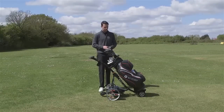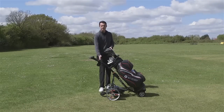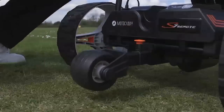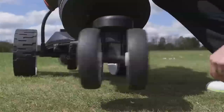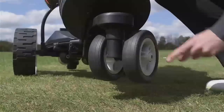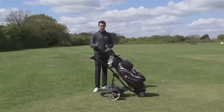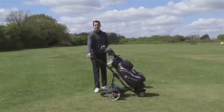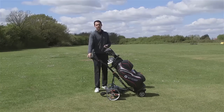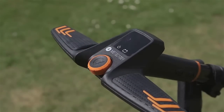Moving on to the frame, there are some features specific to remote control use that are essential. We've got the anti-tip wheel at the front, so if you're accelerating quickly or going uphill, the trolley won't tip over. We've also got a 360-degree self-righting wheel, which will always revert to straight, which is very useful. Another essential feature is the ability to switch from remote control mode — if the battery runs out or you lose the remote — to manual mode. Simply press down the main button for one second and it will switch to normal manual mode with your usual nine speeds from one to nine.